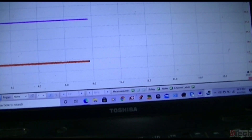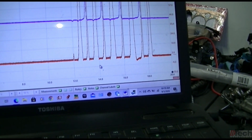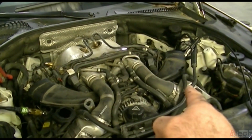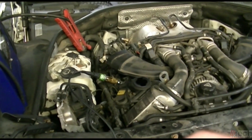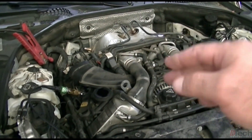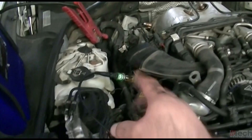It even sounds terrible when cranking. What's going on is when it starts and idles rough, it's only running on bank one. Bank two is so far out of time that it doesn't contribute to running and idling at all. That's why you hear such an offset sound when cranking — basically skipping. That side's not contributing even though it's in the rotation. There's a dead sound between each hit because this bank fires, that one doesn't, so it's only running on bank one.